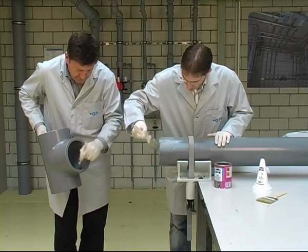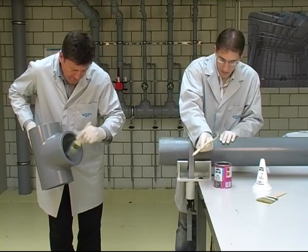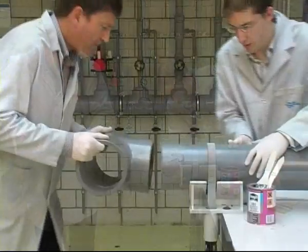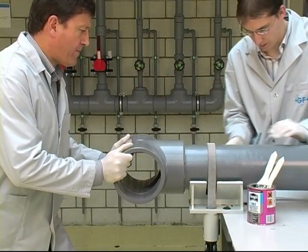For pipe diameters larger than 75 millimeters, the cement needs to be applied simultaneously by two people — one person coating the pipe end while the other coats the socket with cement.